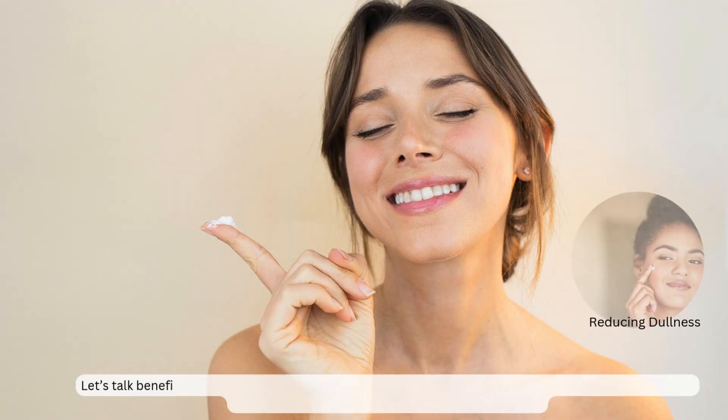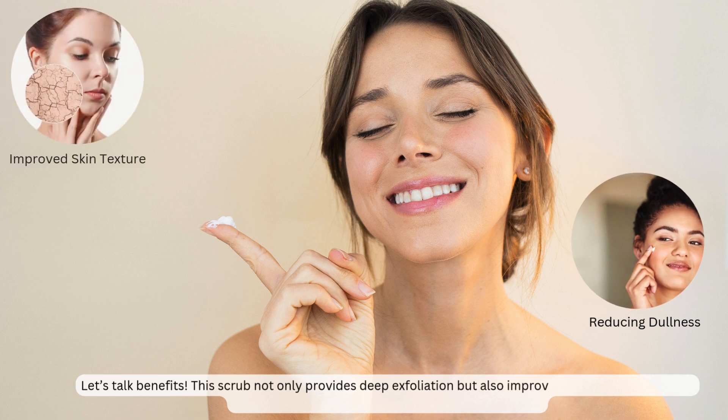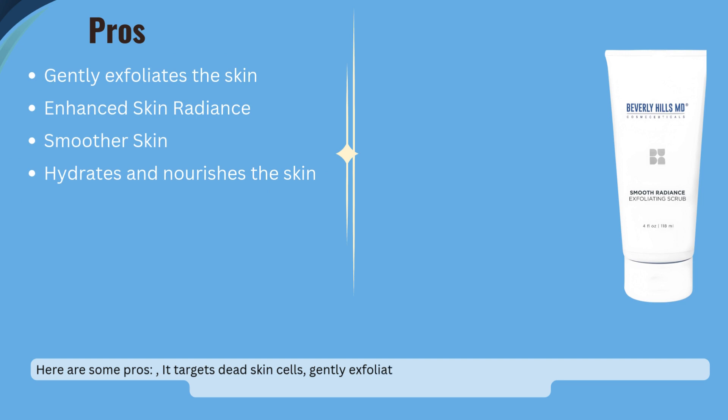Let's talk benefits. This scrub not only provides deep exfoliation but also improves skin texture, enhances radiance, and leaves your skin feeling velvety smooth. Here are some pros: it targets dead skin cells, gently exfoliates, boosts radiance, and smooths skin.